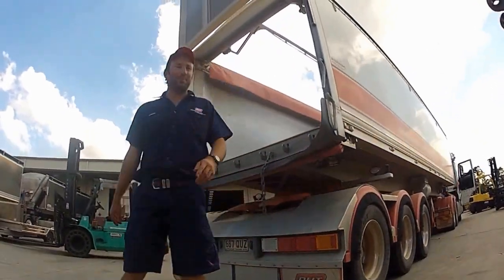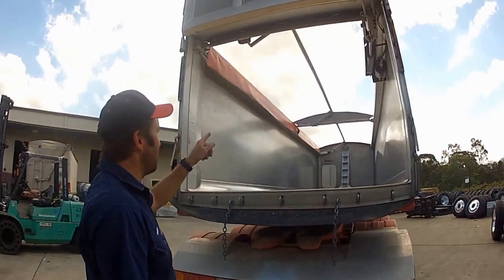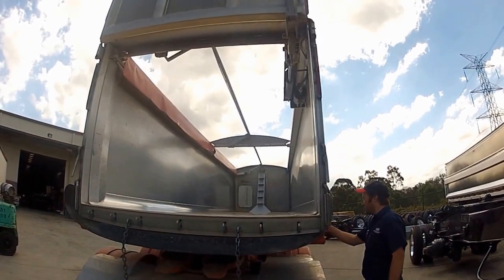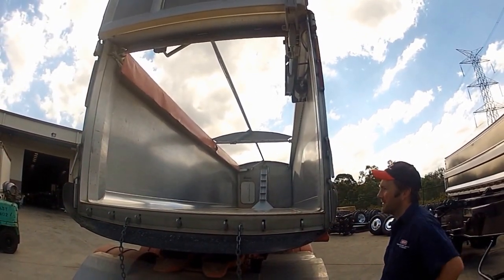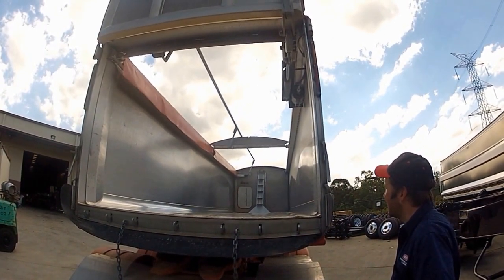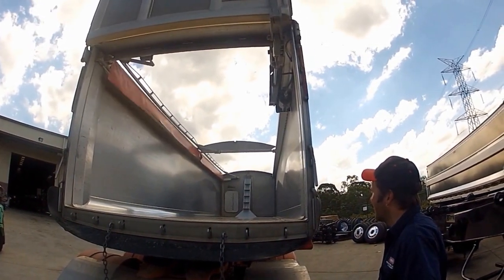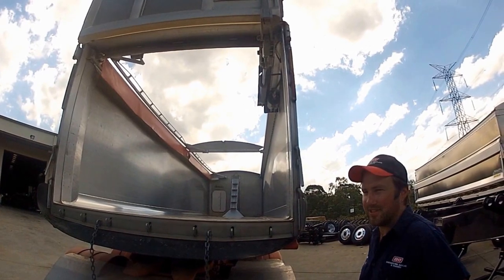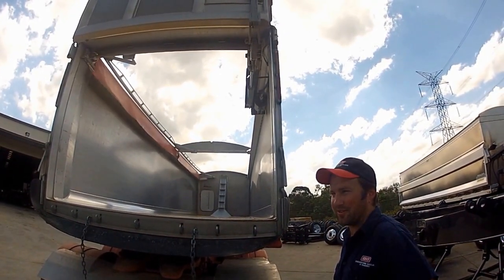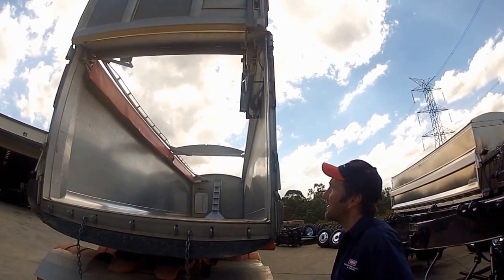And there we have it — she's open for business. Also a good feature is the air flip-over bars, which are about this easy. You have virtually full access for loading with front-end loaders — no broken crossbows, no vent bars, etc. So it works very well.